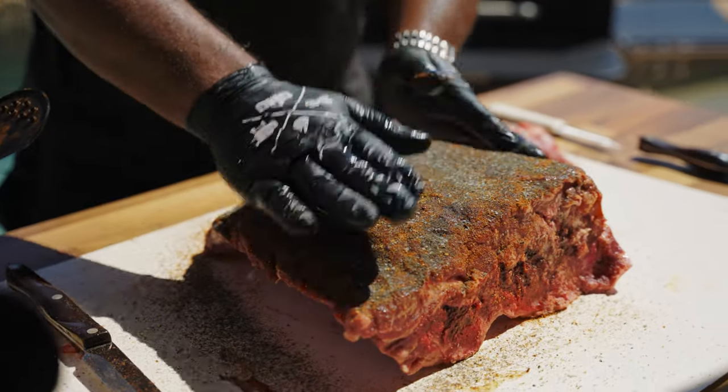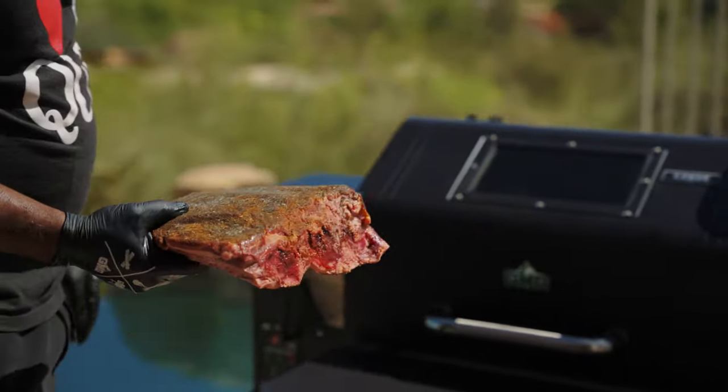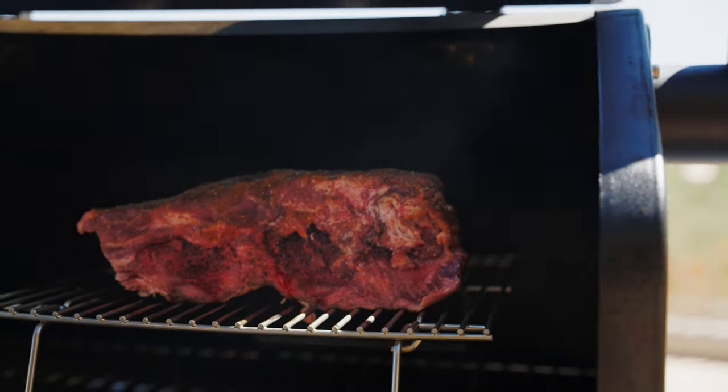We'll put that on the smoker. I got this Ledge Prime right here, set at 225 degrees. I'm going to put it there for about three hours and come check it.